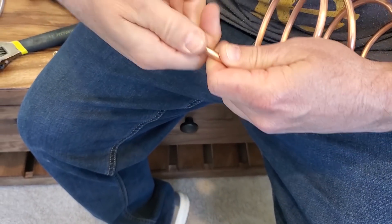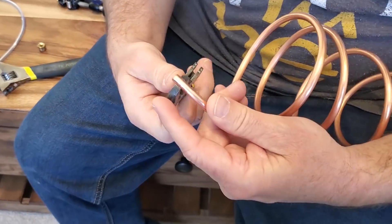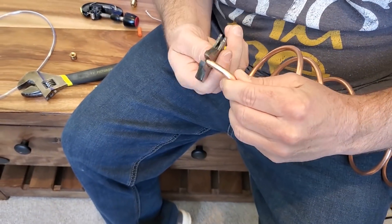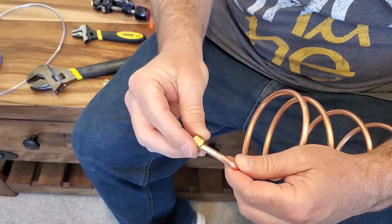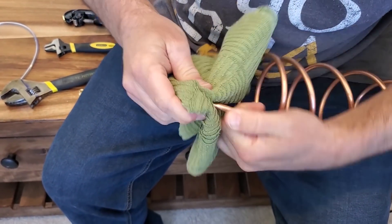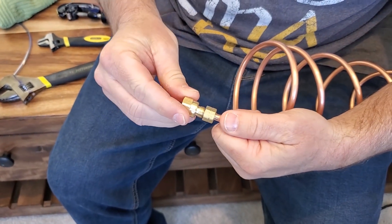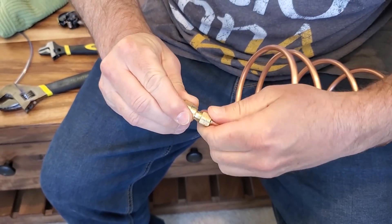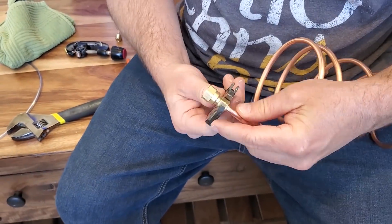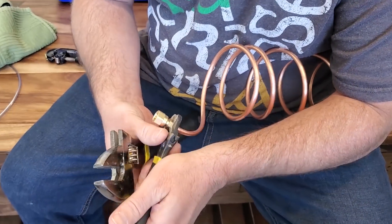If you have trouble getting your fitting onto the copper tube, it might be because your copper is warped slightly. Just take a crescent wrench, clamp it down tight on the copper, and spin it around several times — that will straighten out the copper so you can easily get the fitting on. When placing fittings on the copper, don't put your hand over it to press it on, because if the copper slides through it can cut your palm. If you need to push hard, put a towel between your hand and the copper.